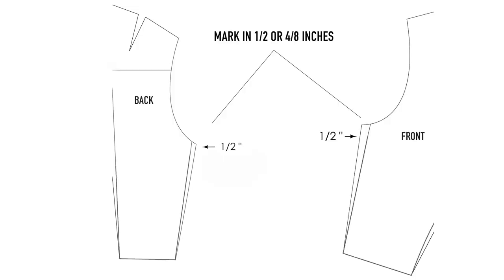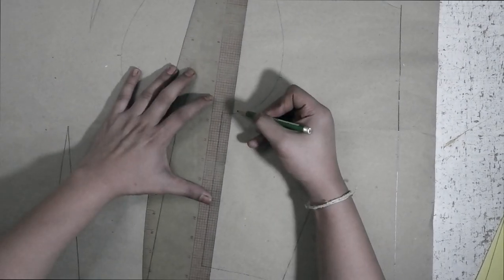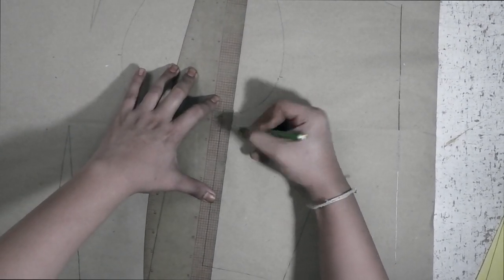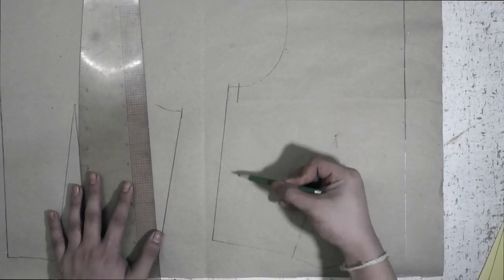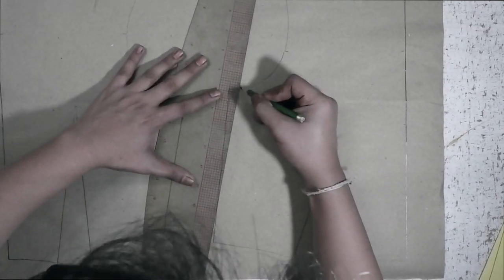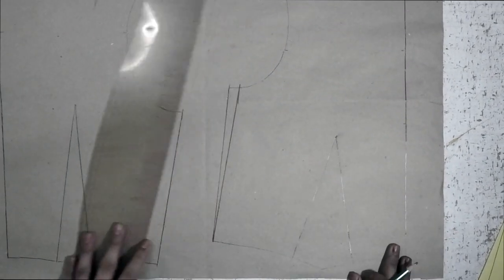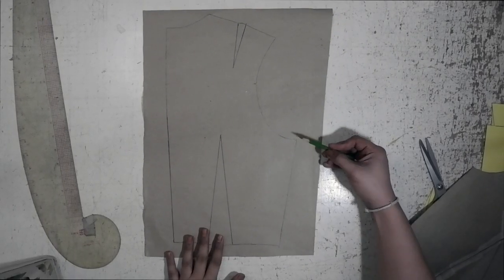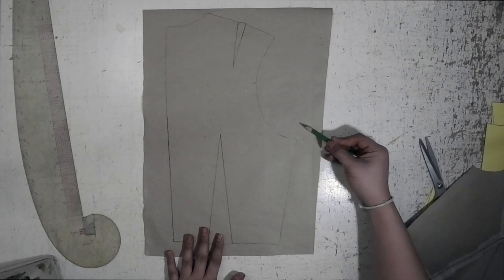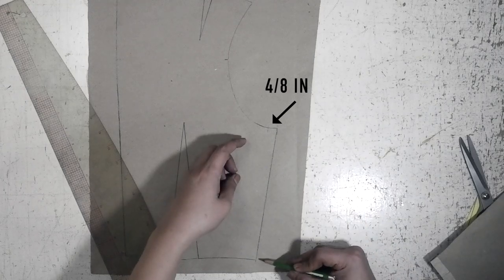Here is a quick illustration of how to do it. I am doing the same thing as seen on the illustration. I marked in 4-8 inches on the side seam, then extended the line from this mark, blending it to the bodice waistline. For the back, it's also the same as the front bodice — mark in 4-8 inches on the side seam, extend the line from this mark, and blend it going to the waistline.